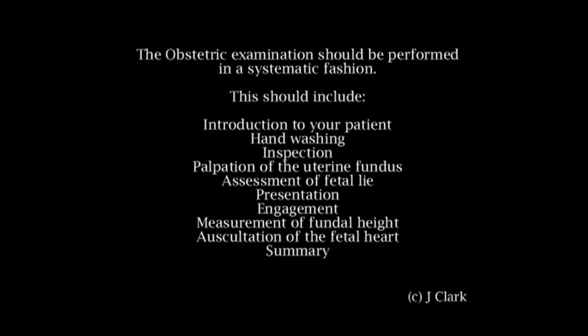In this teaching video we will show you how to properly examine the abdomen of a pregnant mother, demonstrated by examining Helen who is 35 weeks pregnant. We will first explain the stages of the systematic obstetric examination, then follow this with a complete examination and presentation of findings as we would expect it to be performed.